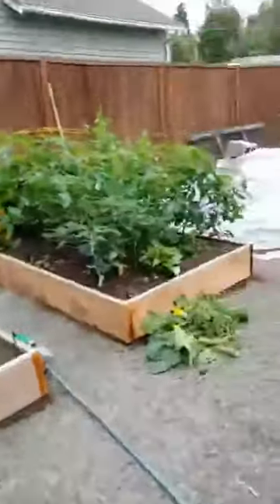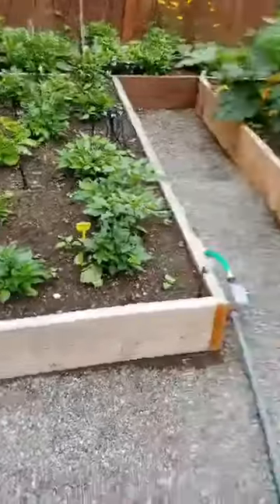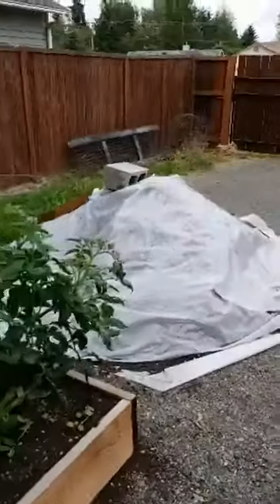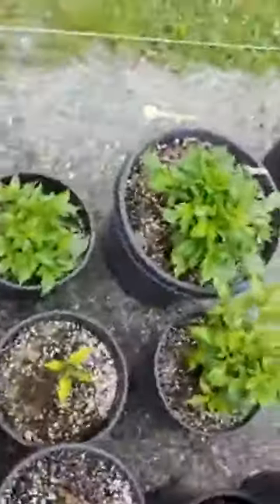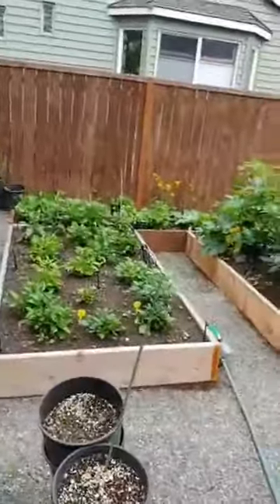I've got the same garden soil that I've got in here and I'm going to mix that with some perlite, because I found that soil to be really good. I've got a couple of little fellows growing out here already.